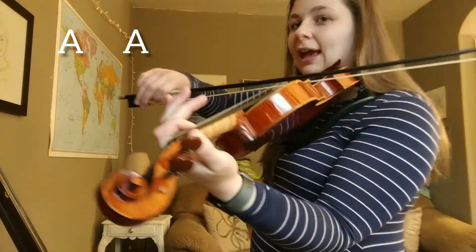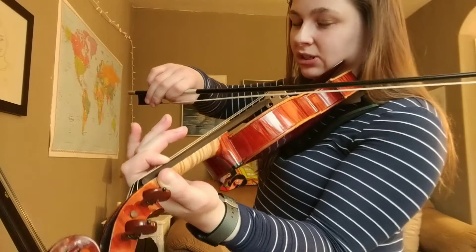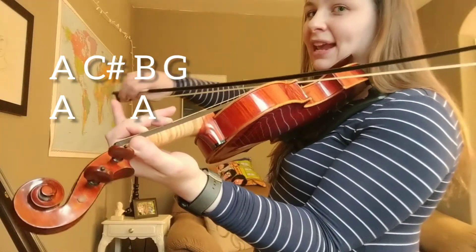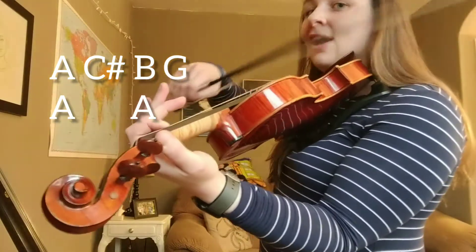Now we're going to add the A, A, A. Ready? Those whole two measures. Let's do it. Ready, go. A, C sharp. B, G. A, A. Awesome job.